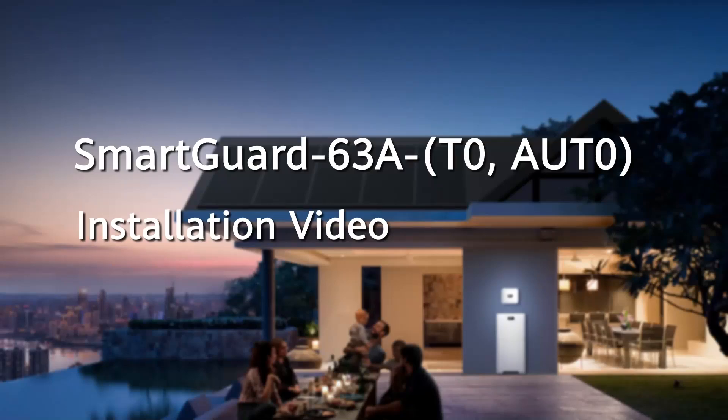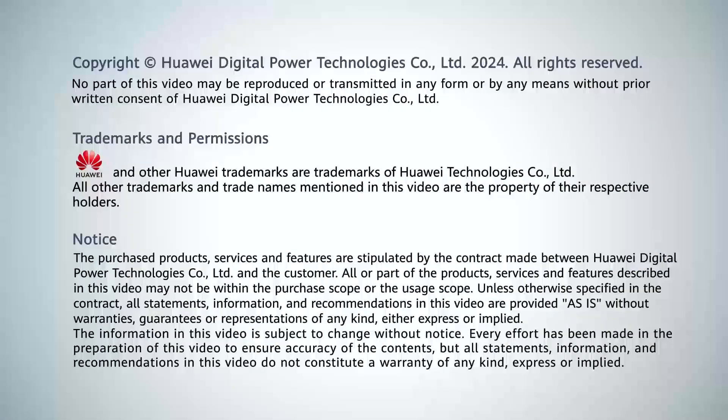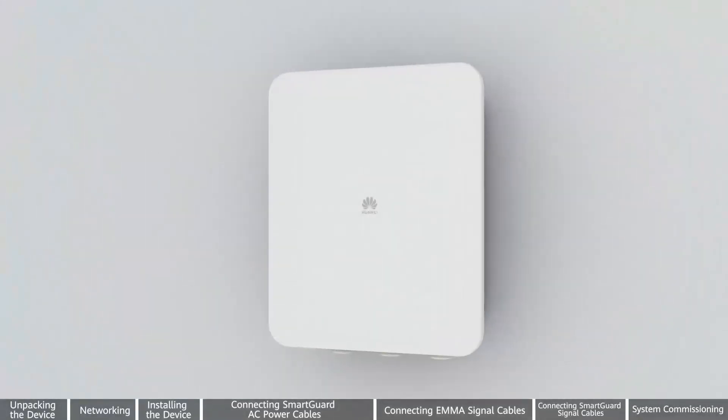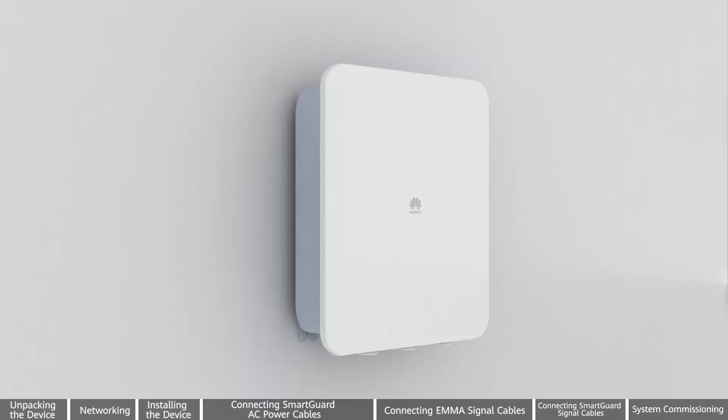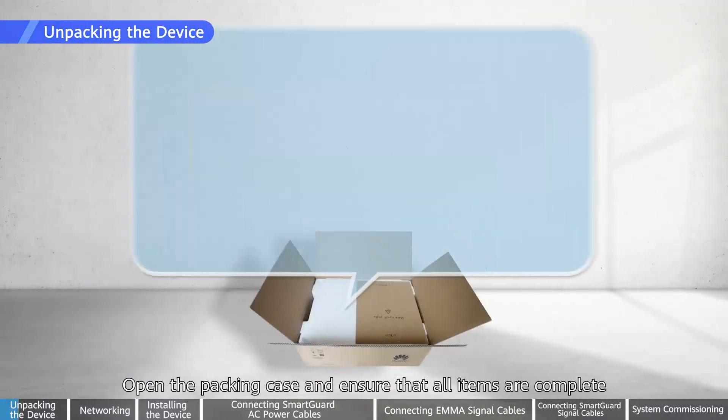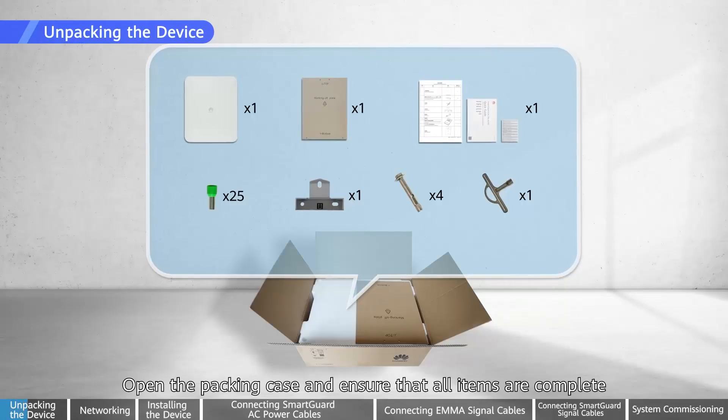SmartGuard Installation Video. Before installation, check whether the outer package is intact. Open the packing case and ensure that all items are complete.